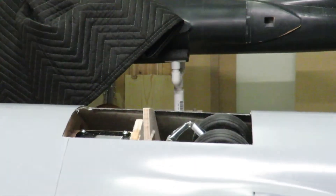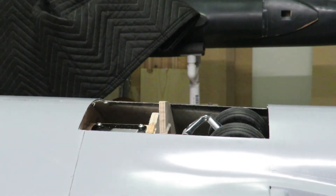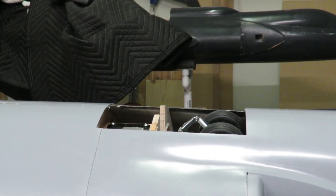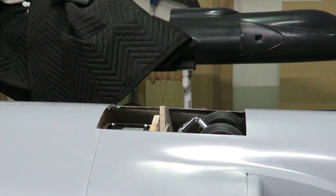One more time here. These are robo retracts that I've got set up. I've modified them — modified the struts. The strut on the main had to be shortened quite a bit, and then the rear I actually had to make my own strut out of some stainless. It seemed to work pretty well.